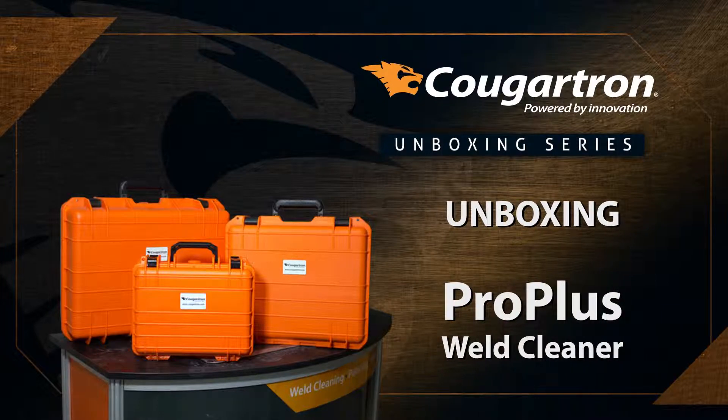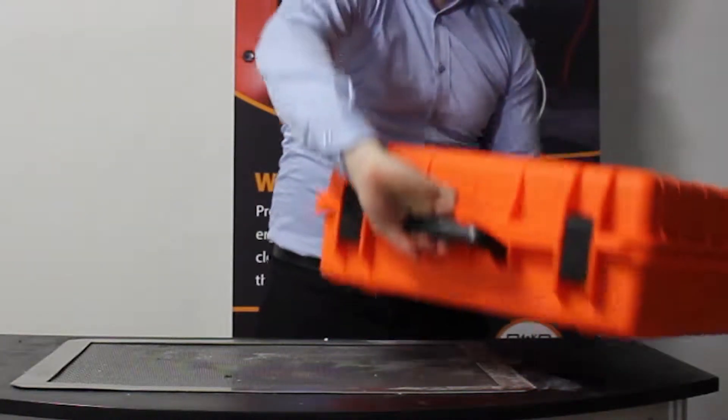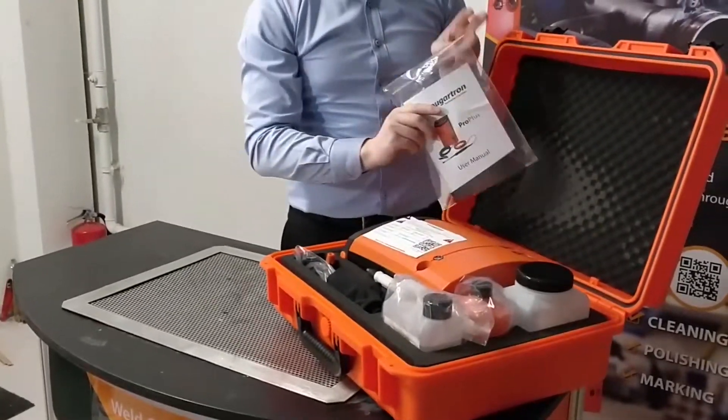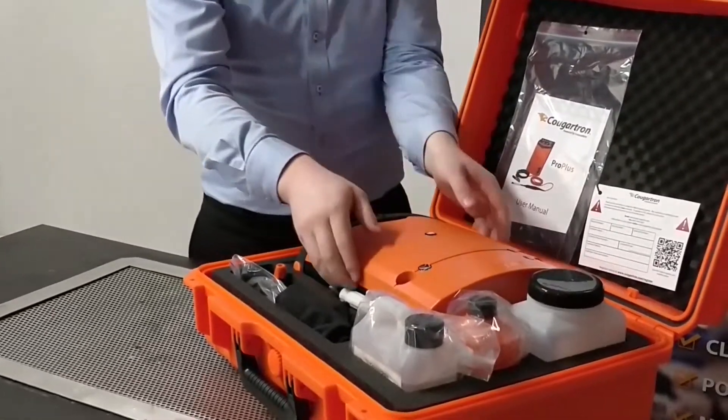Welcome to the Cougatron Pro Plus unboxing video. Here we have the heavy duty but lightweight carry case to keep all of the items safe. This is the user manual and the warranty card for using the machine and also to gain your two year warranty.